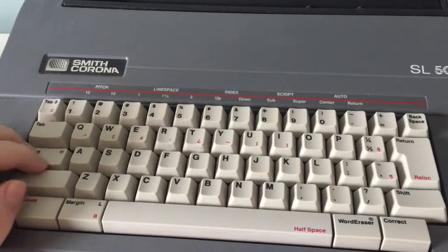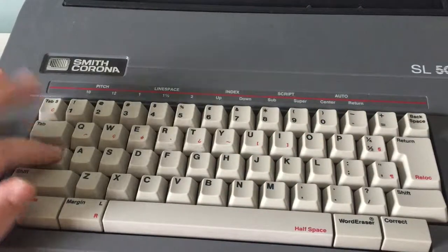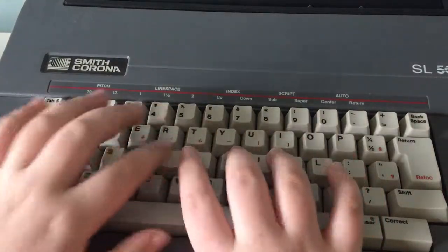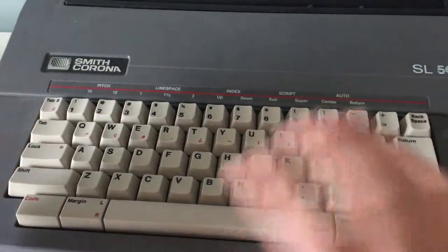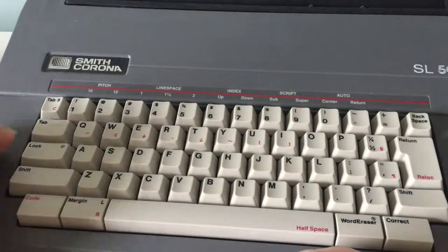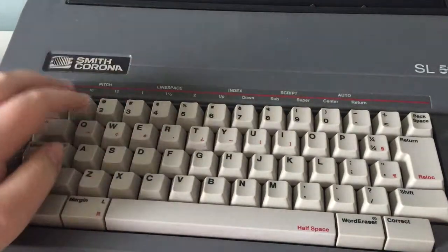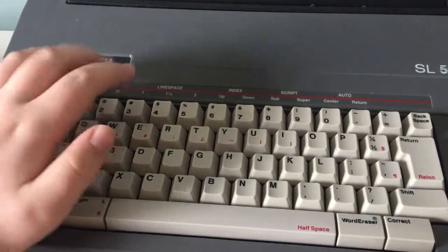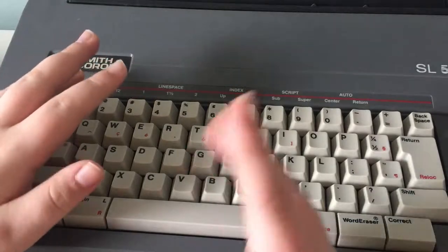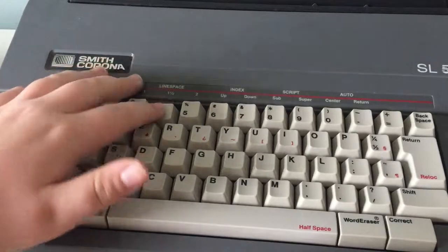Here is your lock key, which is basically your caps lock. What's interesting about this key is that it does light up. If you hit the shift key, you go back into lowercase mode, as you would on any other normal word processor. But when you hit lock, you can hit the number keys and instead of 1, 2, 3, 4, it would be the exclamation point, the at symbol, the hashtag, and the dollar sign.